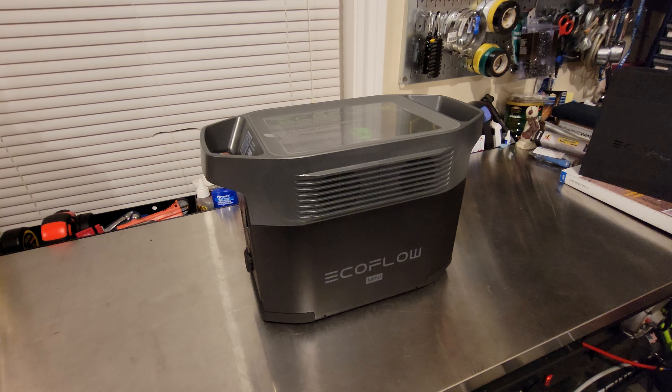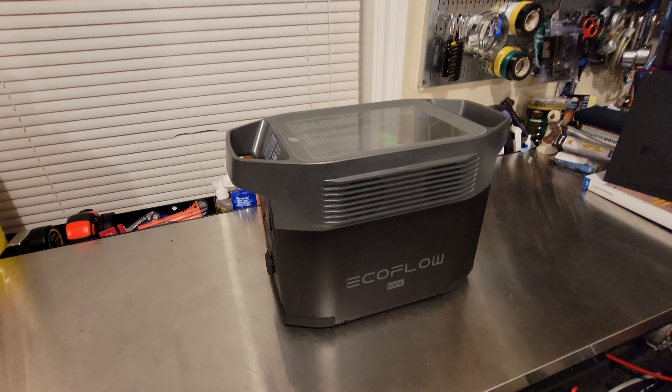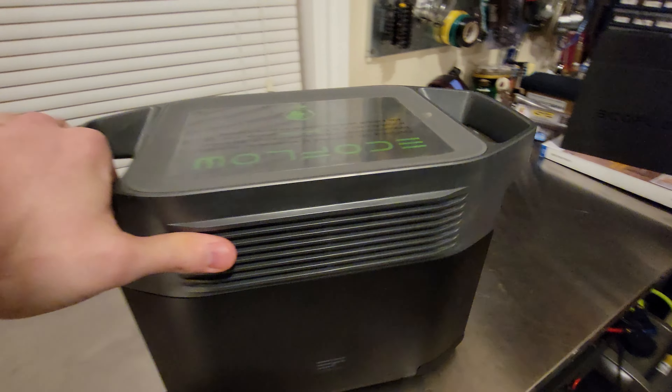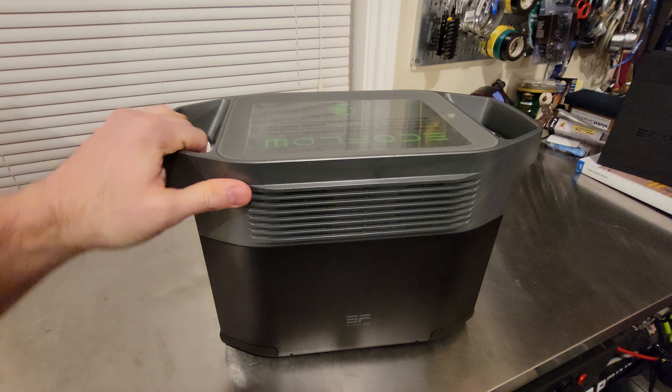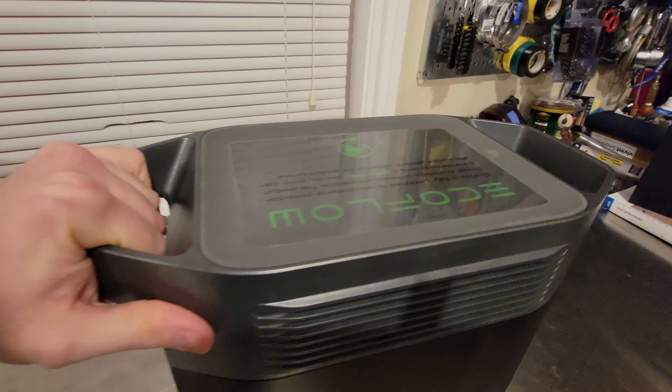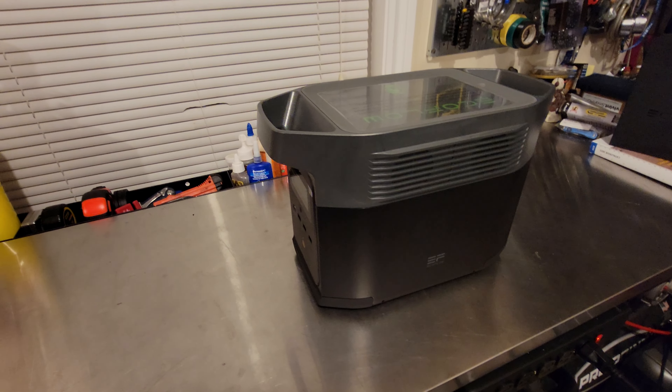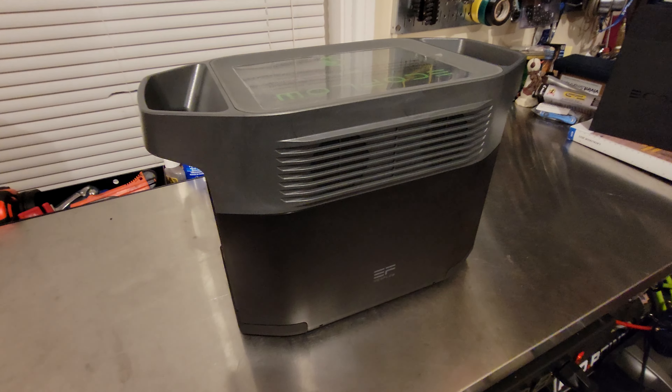I did a lot of research — I looked at Jackery, Blue Eddy, and EcoFlow. This seemed to be the best deal, but so far my experience has not been great. Once I get an update I'll post the video. Hopefully the next one you see is a replacement unit and we can actually do a proper unboxing and testing. Thanks a lot.